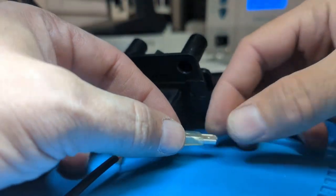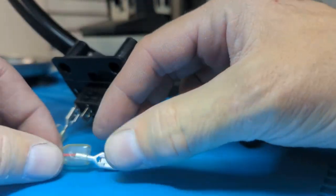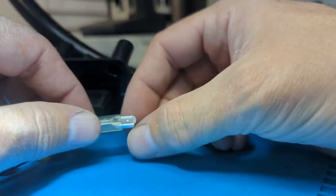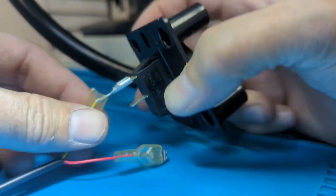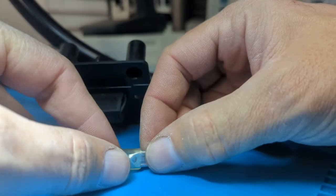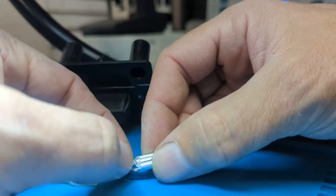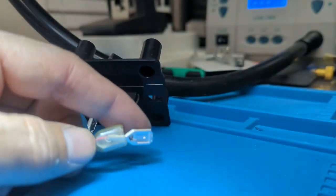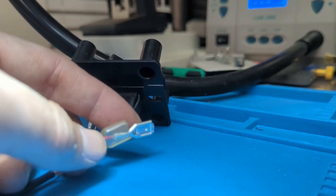I've got an issue here with this thing just sliding on and off — it won't even stay on. These are clipped by the way — you get a little piece and push down right there to release it. I don't know, let's cut this off.